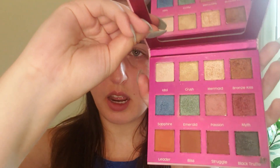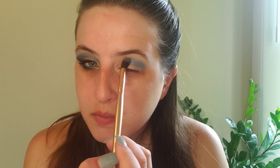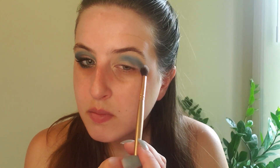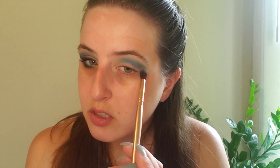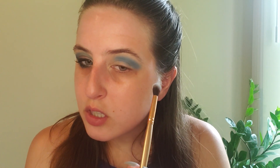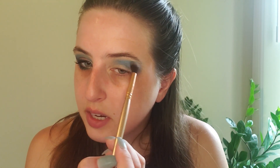We are using the Pharmacy Iconic palette, and the first shade we're going to be using is the shade Sapphire. I am using a long-haired blending brush or buffing brush, and I am just going to put this on the outside of the crease about halfway — a little bit more than halfway into the eye — not picking up too much product, just buffing it out so we don't have a super harsh edge. I'm going to wing it out a little bit by bringing it out and feathering it out towards the edge.